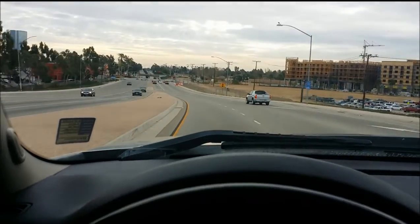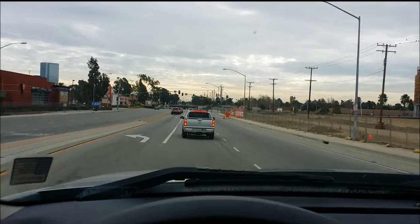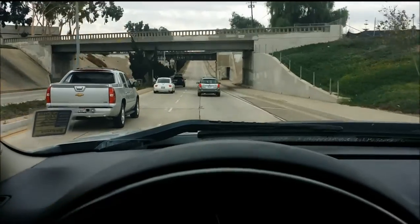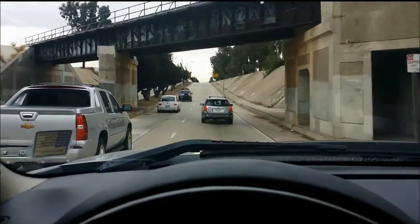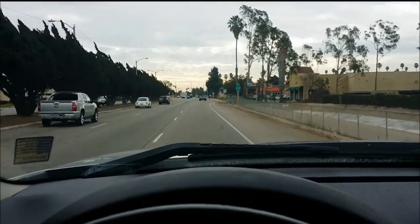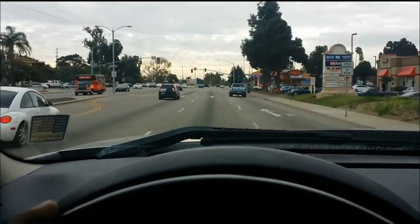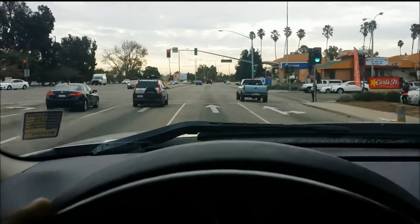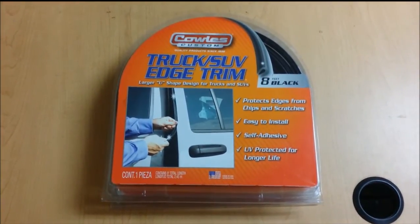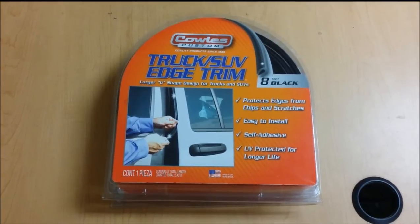Alright, we're gonna listen for the sound. There it is. You can hear how obnoxious and loud that is. So this is our fix. We're gonna go ahead and start putting this on the back of the LED light bar where the fins are making the humming noise or frequency sound inside the cab.